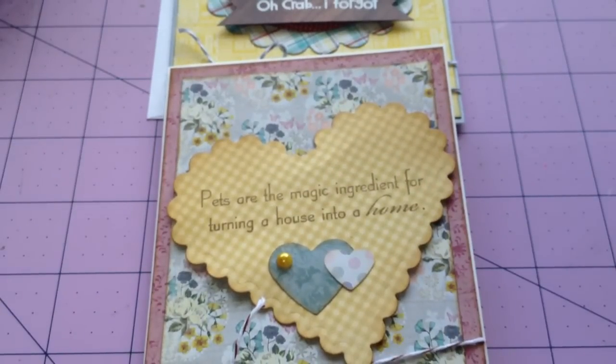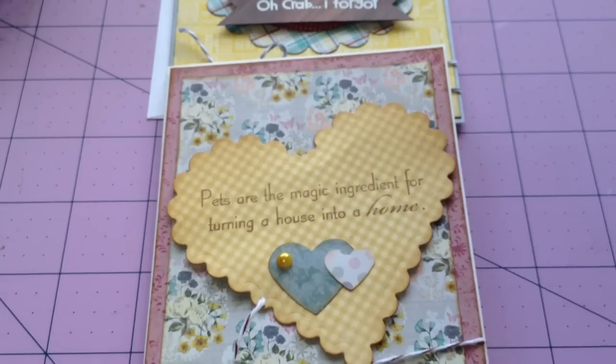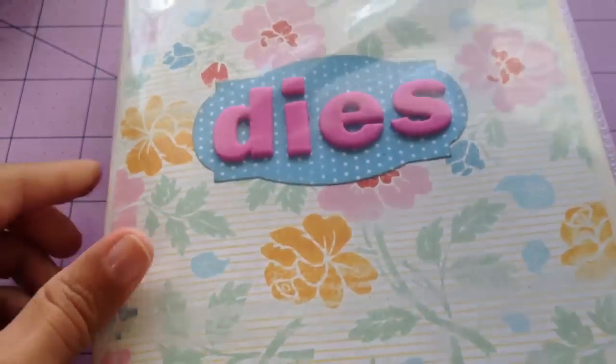I have been battling with my Spellbinders storage. I hated how I had them because I had them in the original packaging, and it just wasn't working. I don't remember who I saw on YouTube, but I did see somebody buy one of these.